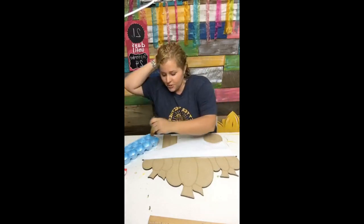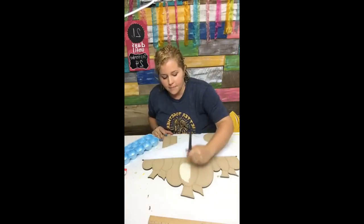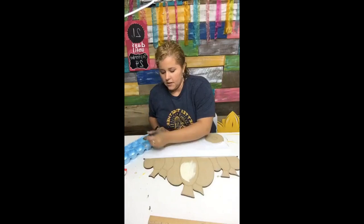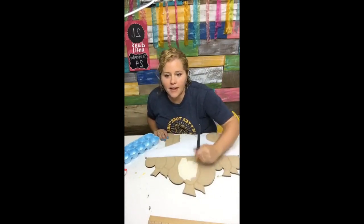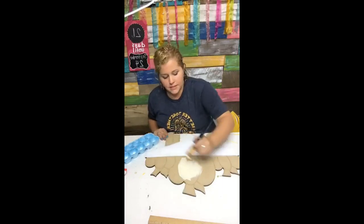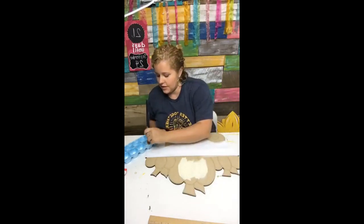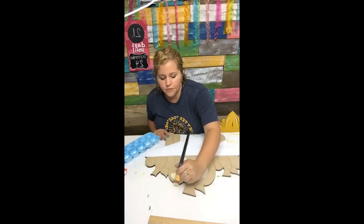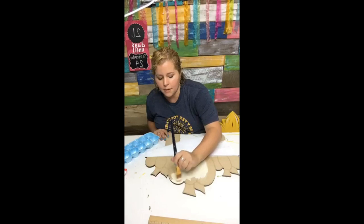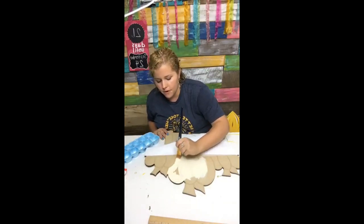I paint every week on Tuesdays here on my Facebook live, chit chatting with you guys and answering questions about door hangers. Sometimes it's hard to read comments while I'm painting, but after the video is over I always go back — either that night or the next day — and read through the comments and answer any that I missed.